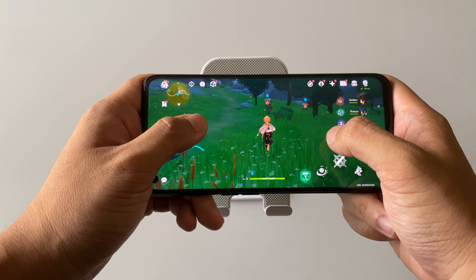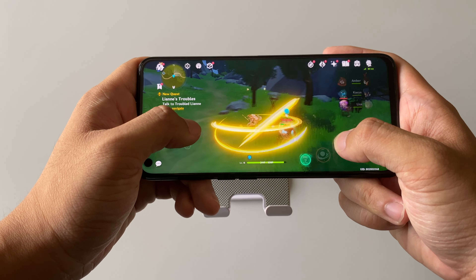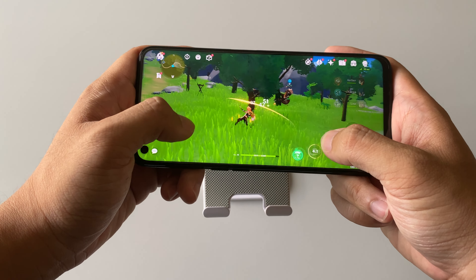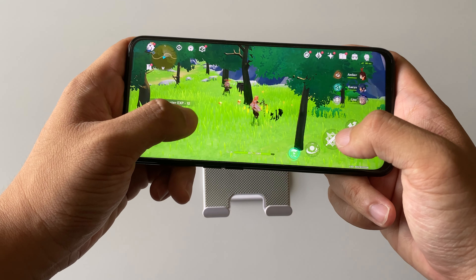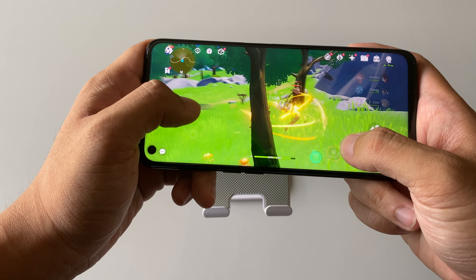One more battle test — okay, this is really much smoother, but the graphics are really not so nice at the lowest setting.